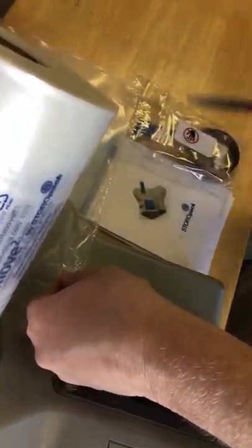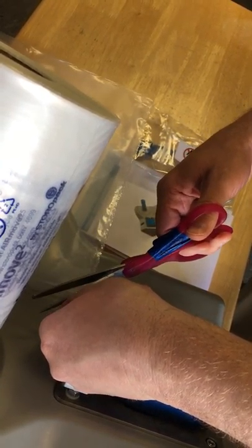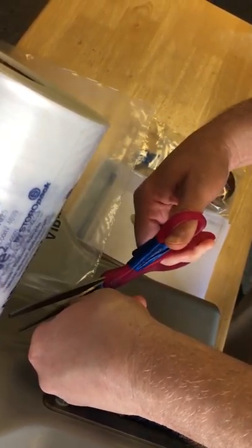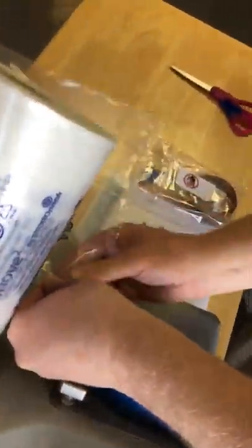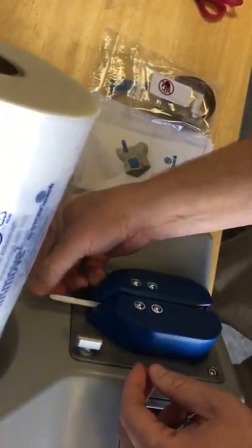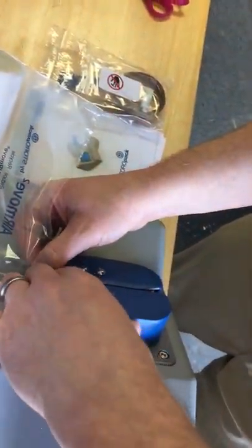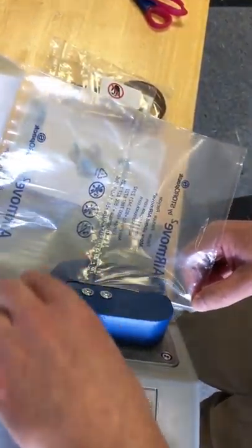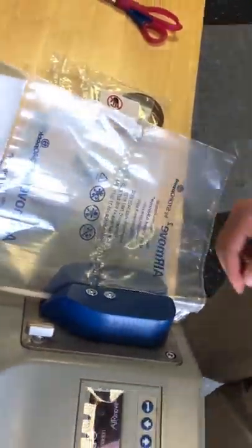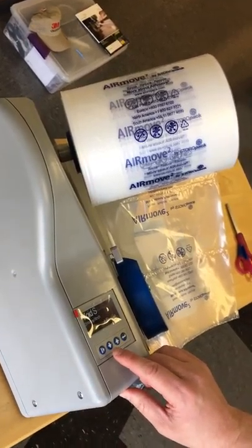To make things easier, I'll cut off a corner here to thread it. Now that we've threaded it, the machine is currently set for void film, so I'm going to go ahead and run some film.